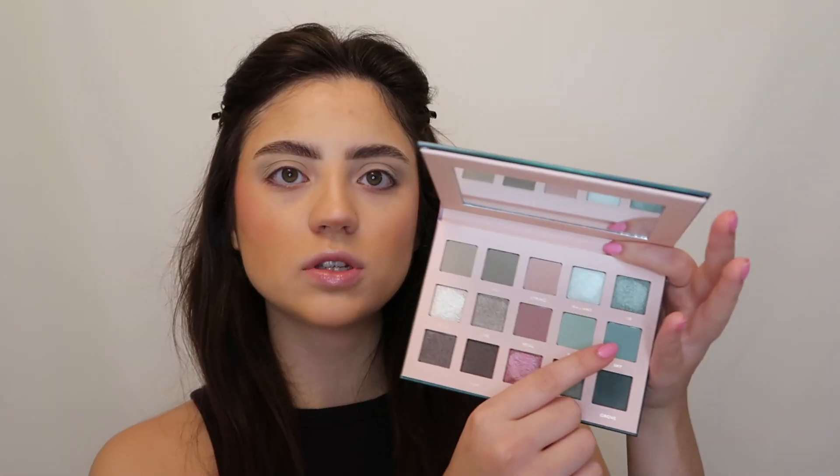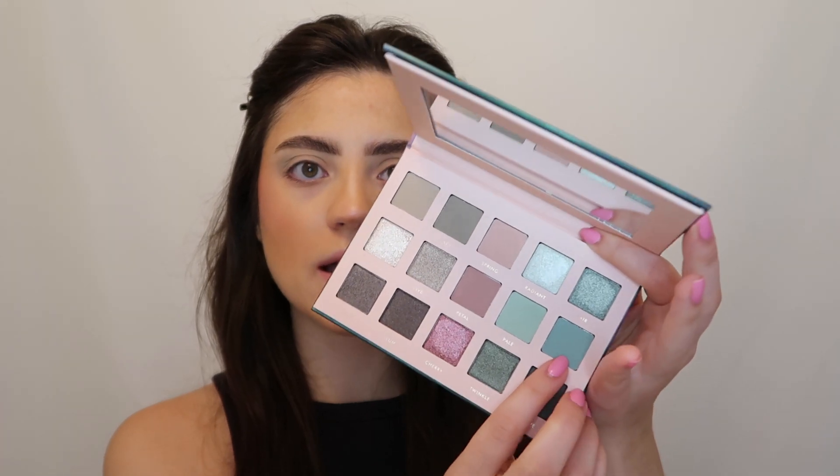The color is pastel so it does come up pretty light — I did layer the color a little bit and that definitely helped to enhance the pigmentation of the shade. But to help the color pop even more I'm going to go into this color right here, sky, and it's another matte just slightly darker. I think this color is really going to help the eyeshadow look come together and I'm just going to use the same brush to do this.